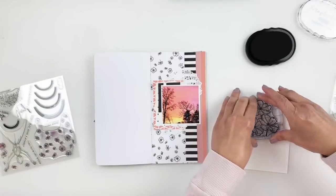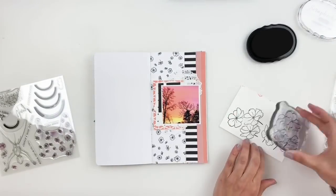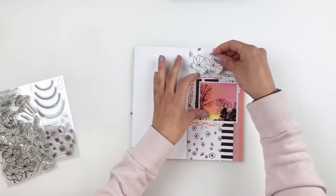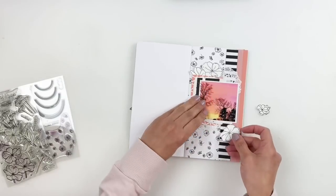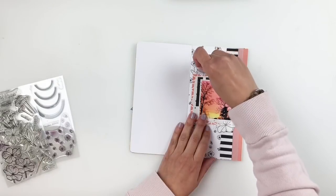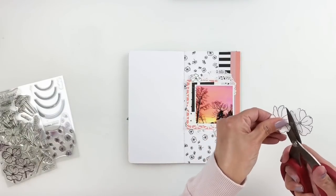I'm also going to use the Wildflower Bouquet Builder stamp set to stamp a bunch of flowers. I'll fussy cut them out — just stamping them on white cardstock — and use them as embellishments to add more layers to my photo. I love stamping flowers on white cardstock with black ink because it adds a lot of boldness to any spread, especially when you have a lot of colors like this one.